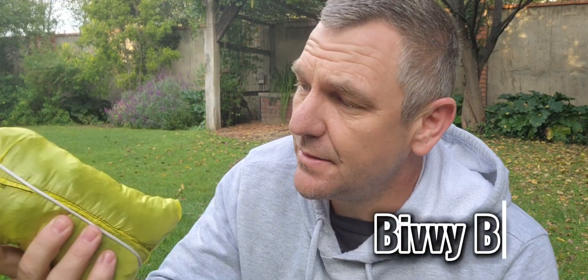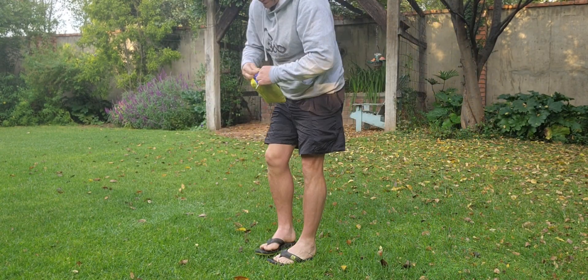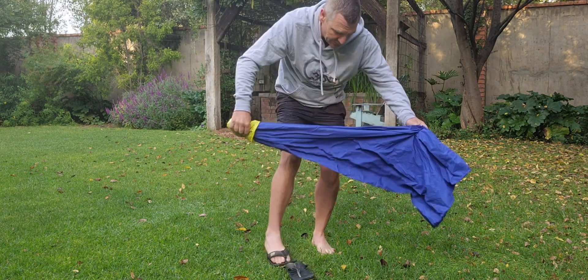We're talking about bivvy bags. This is my first attempt at making a bivvy bag. It's made from a Quantec material — it's light and water resistant. Let's have a look — I've measured it out.